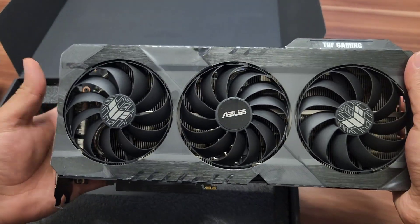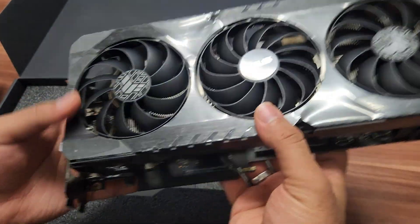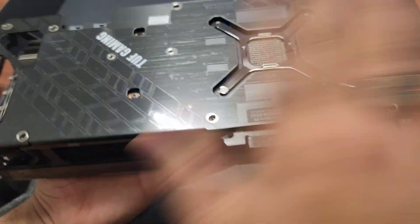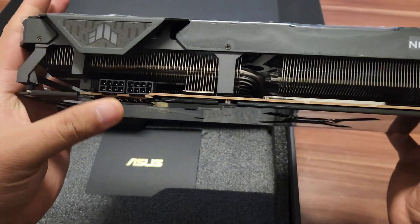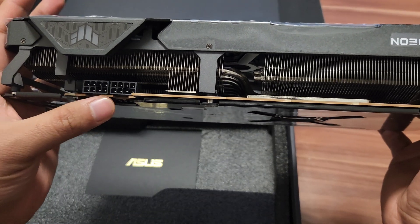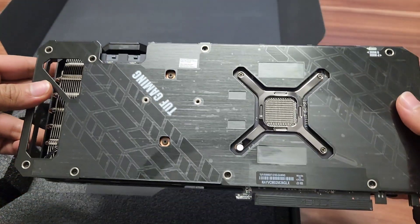It will never run at very high temperatures. That's why this is a really amazing graphic card. You can also use the solid metal backplate — it will never cause any heating problems. Asus TUF is a really good graphic card for maintaining low temperatures.